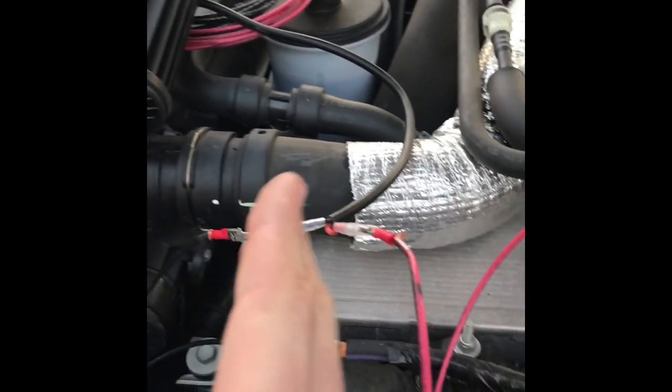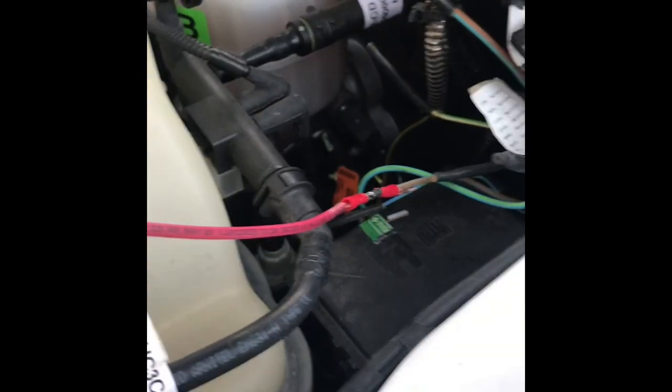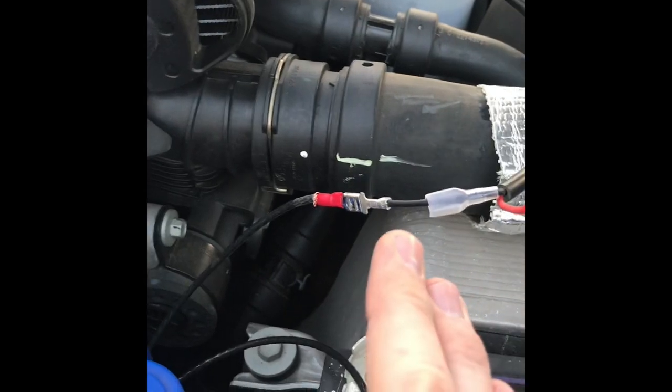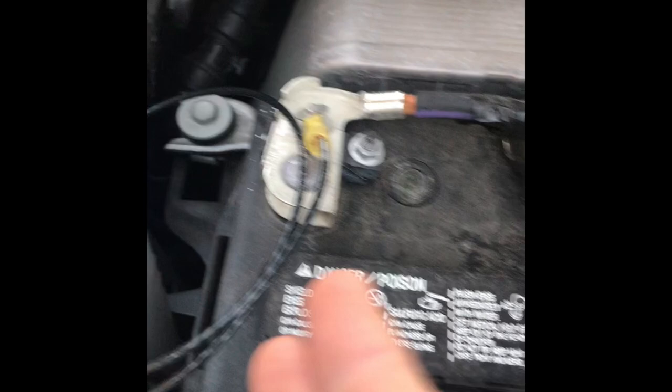I hooked up my hot leg from my light. Your hot leg is going to be usually your red or black — white's neutral. You're going to find your hot leg and hook it up to whatever relay you want to use. We picked number 4, the fourth relay. And then all I did — this isn't how I would ever leave this, I was just doing it real quick to show you.